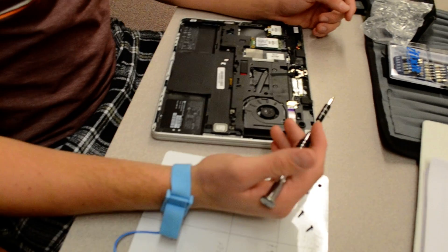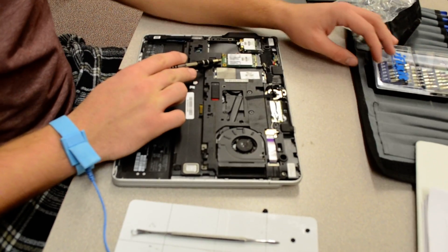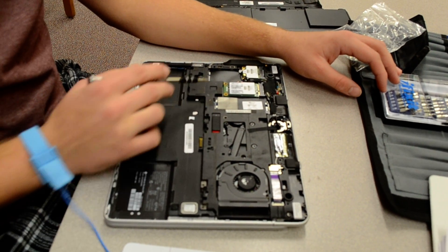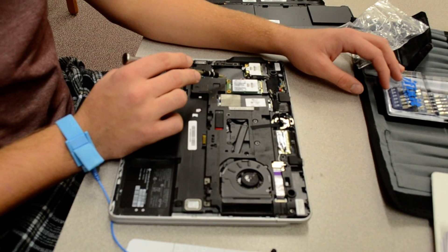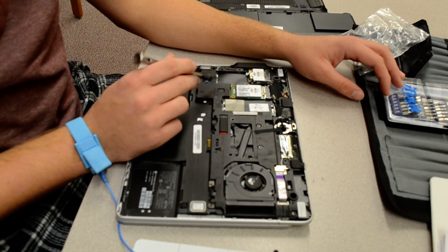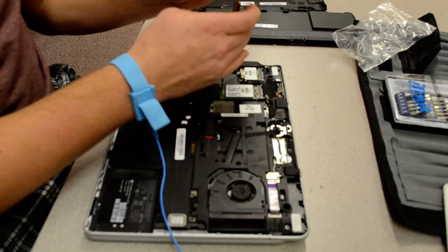We're going to disconnect the WWN module and the LAN module — we're going to disconnect both of them. The screws are different, so first we're going to start with the WWN module. We're going to first unscrew this screw.